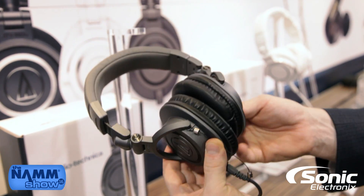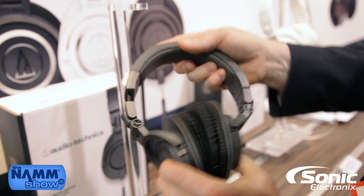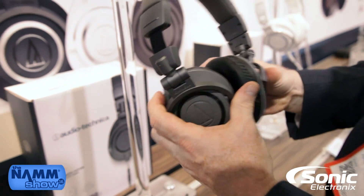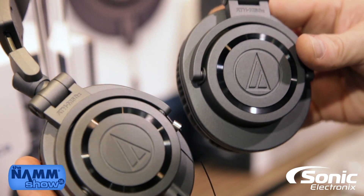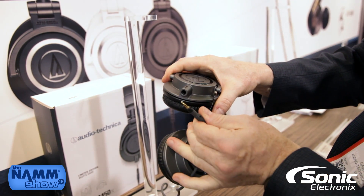For those of you familiar with the ATH-M50, this is the exact same headphone in a new colorway. For those not, you should be. 45 millimeter drivers, closed-back design, swivel ear cups, completely collapsible for portability.